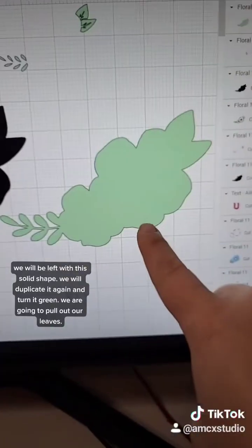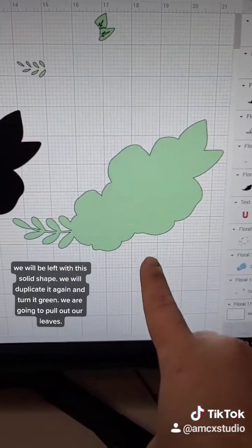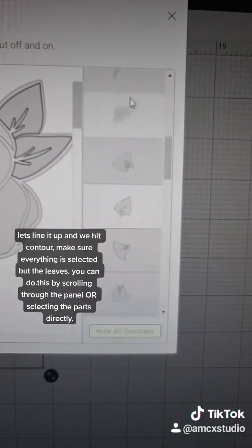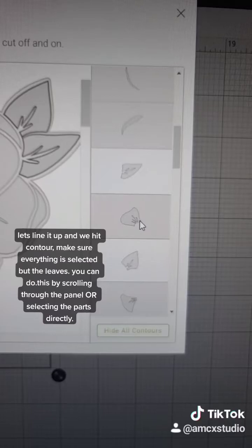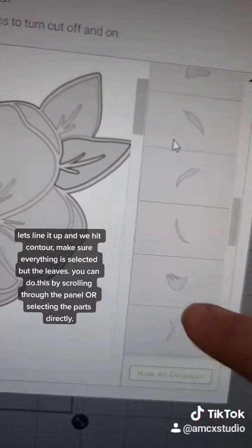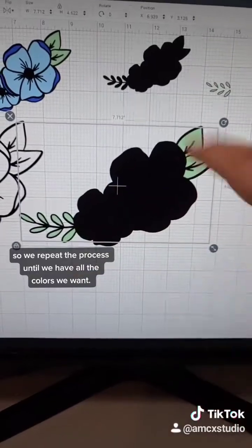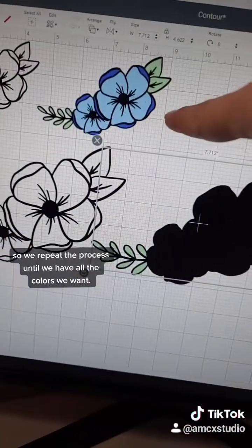We're going to duplicate it again and we're going to turn it green this time because we're going to pull out the leaves. So let's line it up and hit Contour. This time we're going to make sure everything is highlighted except for our leaves. You can do that by clicking through this panel or clicking directly on it. We'll be left with this. We'll repeat the process until we have all of our colors.